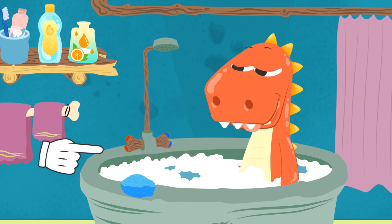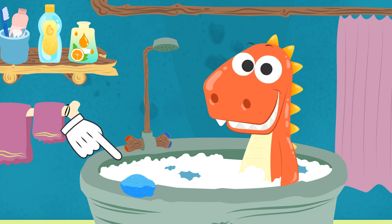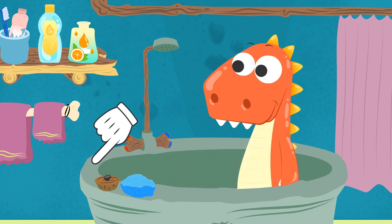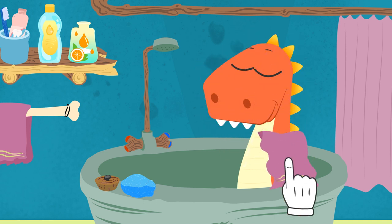Now we have to towel you dry so that you don't catch a cold. But let's empty the bathtub first. You can start thinking about how to do the laundry while I towel you dry, because we still have to take care of your dirty clothes.